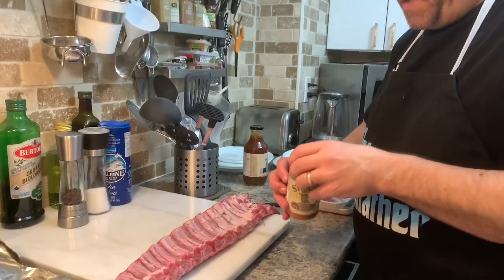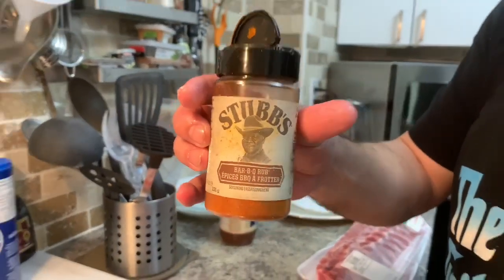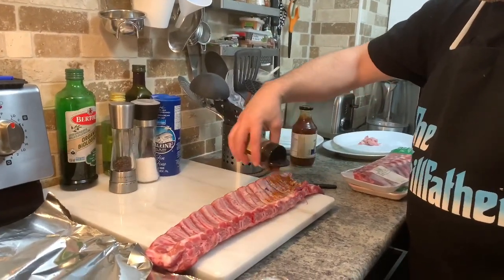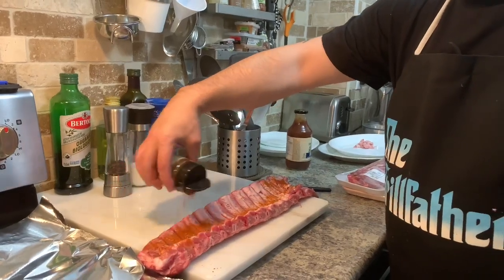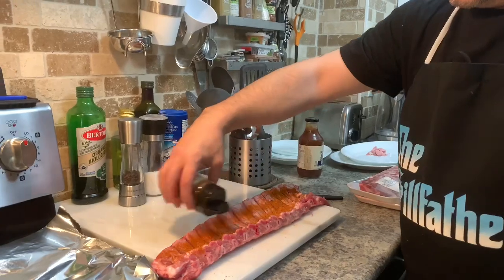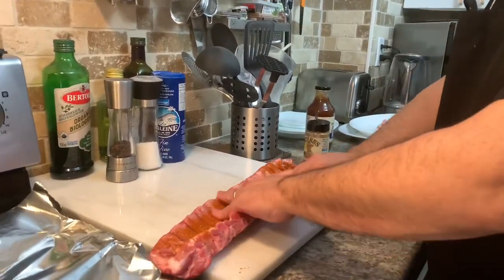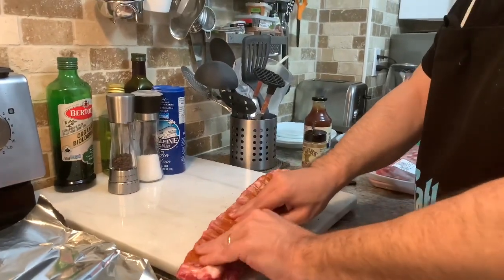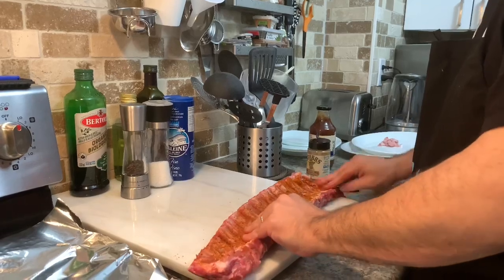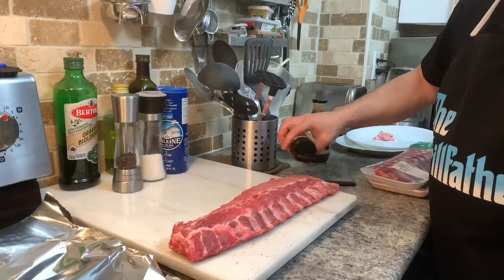That's barbecue rub. We apply it and love how it looks — then flip to do the other side.